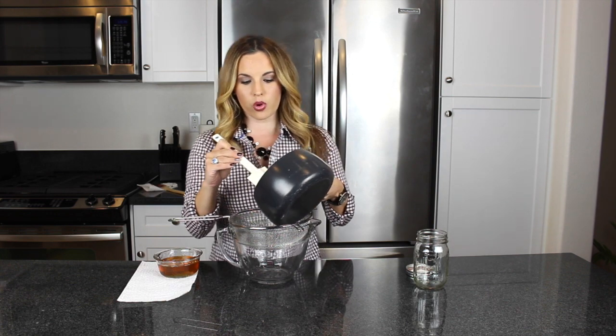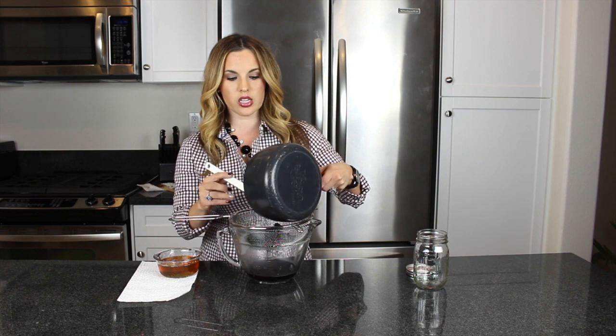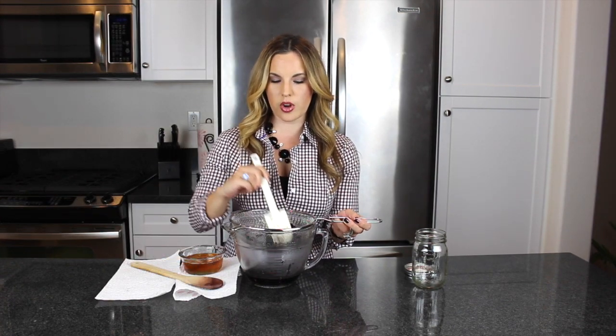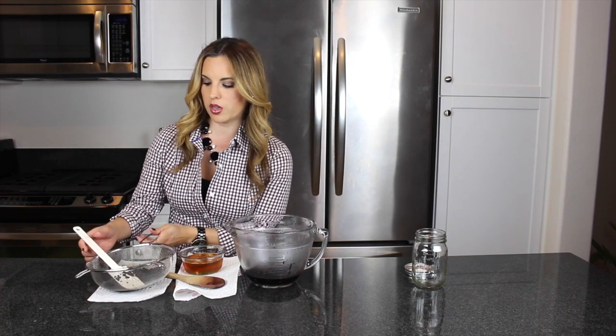The elderberries are all done on the stovetop — I let them simmer for an hour and a half. After letting them cool for about 20 minutes, get a large bowl and use a nut milk bag or a sieve. Pour the mixture over the sieve into the bowl and press the elderberries with a spatula to get all the nutrients and goodness out. All the juice drips down into the bowl, and then you can discard the berries.